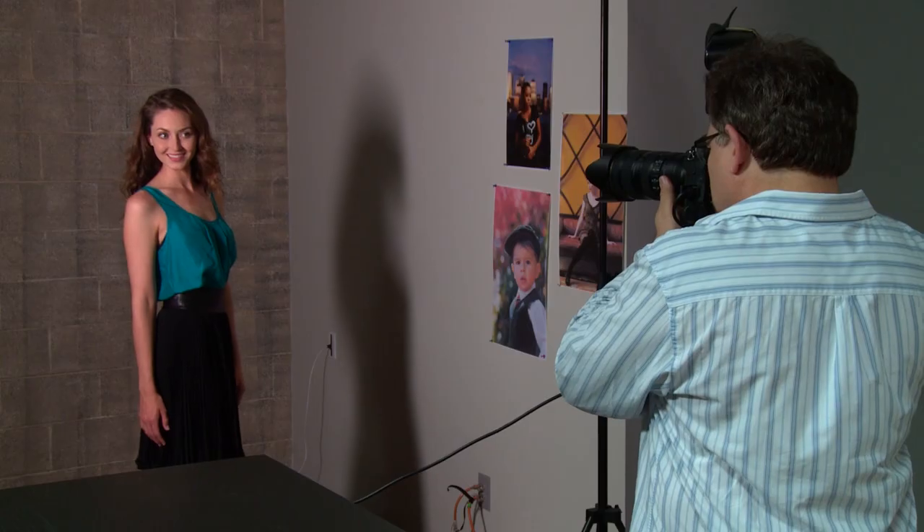A great portrait for me, essentially with the lighting, is beautiful light — nice soft flattering light. I like catch lights in the eye. Just beautiful light, usually from one direction, to help create that form, shape and dimension.